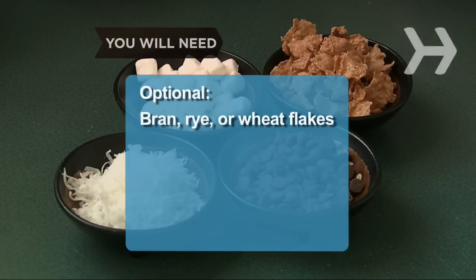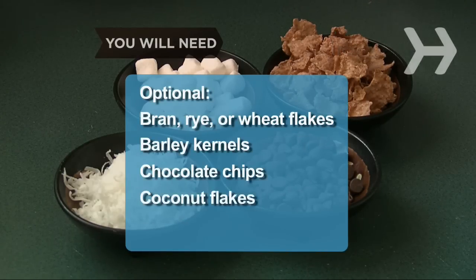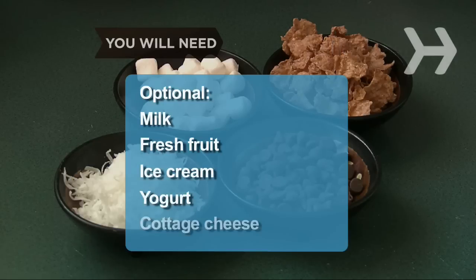Optional ingredients include bran, rye, or wheat flakes, barley kernels, chocolate chips, coconut flakes, mini marshmallows, milk, fresh fruit, ice cream, yogurt, and cottage cheese.